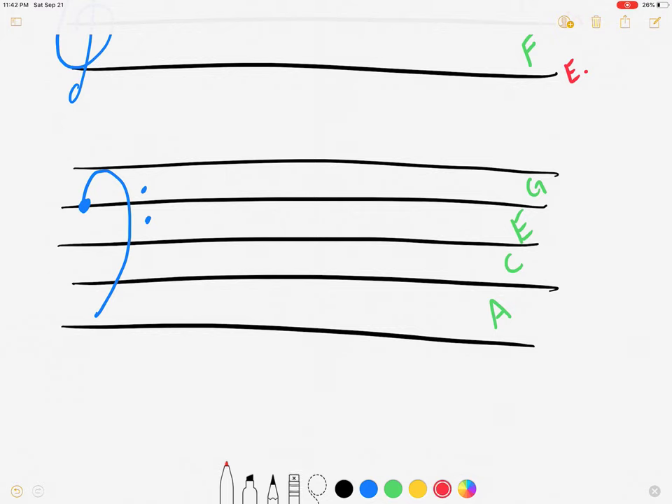For the lines in bass clef, I like to use 'Great Burritos Don't Fall Apart.' I've also heard 'Good Boys Do Fine Always' and 'Go Beg Dad For Allowance' — that last one always makes kids smile. Whatever sentence you use, make sure you have G, B, D, F, and A in that order. So a note on the bottom line in bass clef would be G, and a note on the fourth line would be F, and so on.